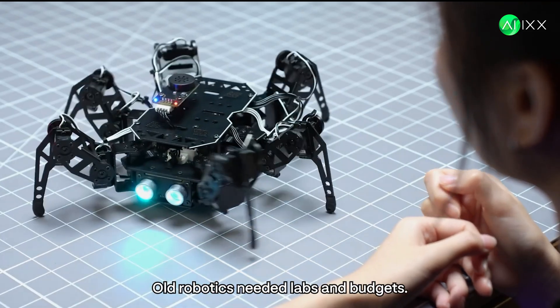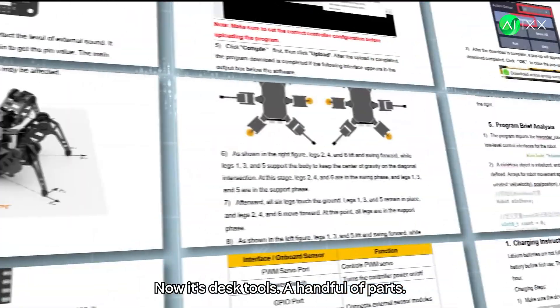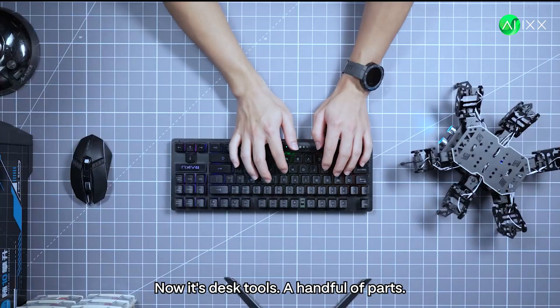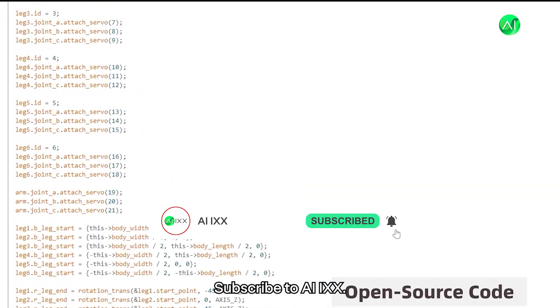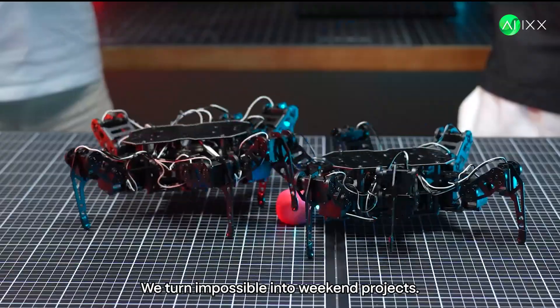Bottom line? Old robotics needed labs and budgets. Now it's desk tools, a handful of parts, open files. Subscribe to AIX — we turn impossible into weekend projects.